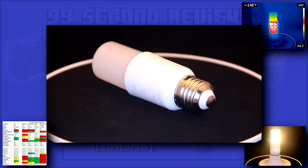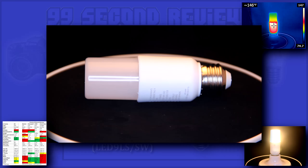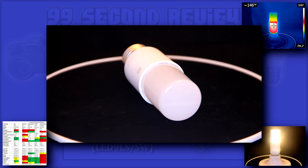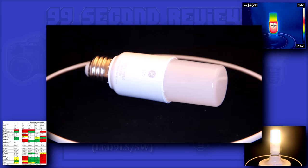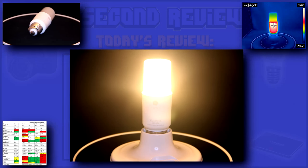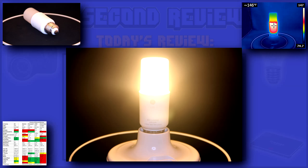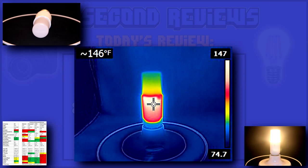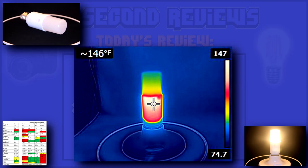This is certainly a strange looking little bulb. I was worried its shape would cause irregular illumination, but that simply wasn't the case. It seems well constructed and has a large ceramic base to dissipate the heat. It put out a nice warm light and actually looked pretty stylish. The thick ceramic base did its job, as the actual bulb was pretty cool to the touch.